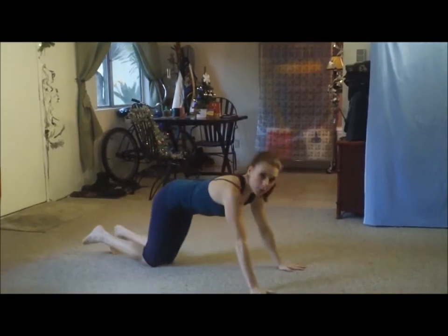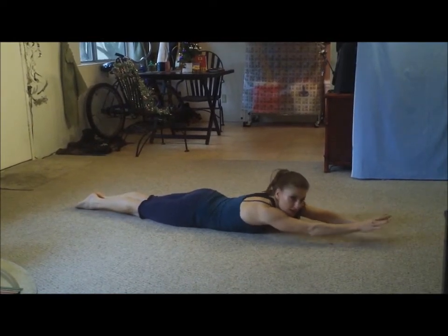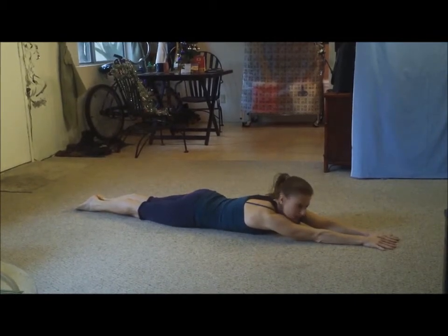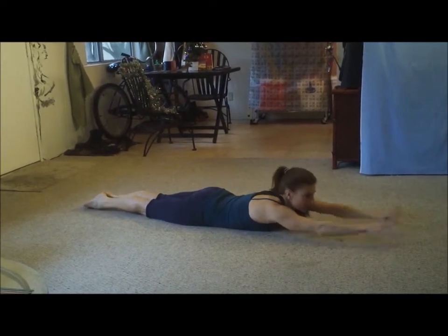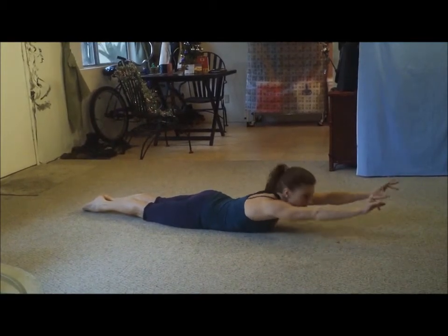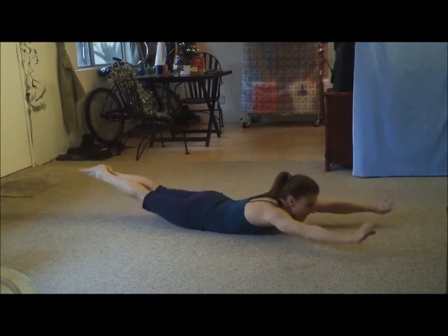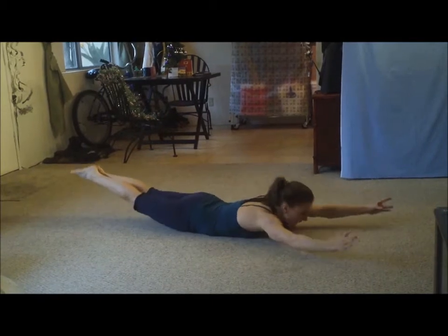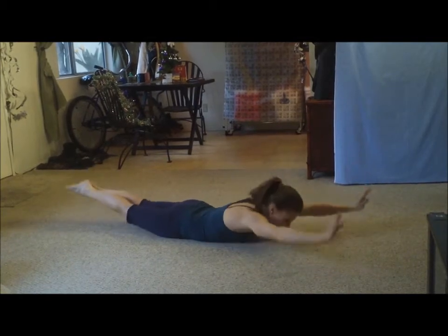Now we're going to do the Superman Rock Series — one of my favorites. We're going to do the lower half lifting ten, upper half lifting, and then ten rocks. Start with the lower half, squeeze those legs together. One, two, three, five, six, seven, eight, nine, ten. And upper half — one, two, three, four, five, six. Pull those arms out like you're reaching for something. And now rock. Squeeze everything like you're flying. Oh, it'd be so cool to fly — I'd go everywhere. Maybe Jamaica first. Nice work.